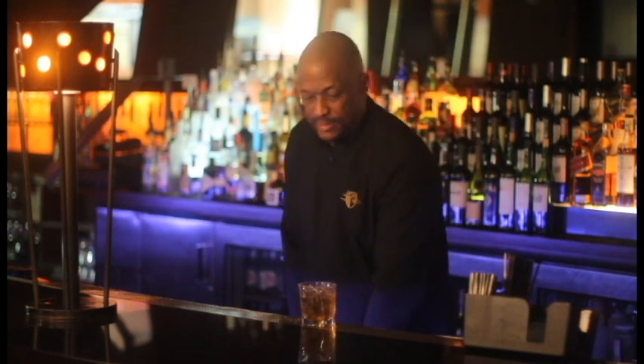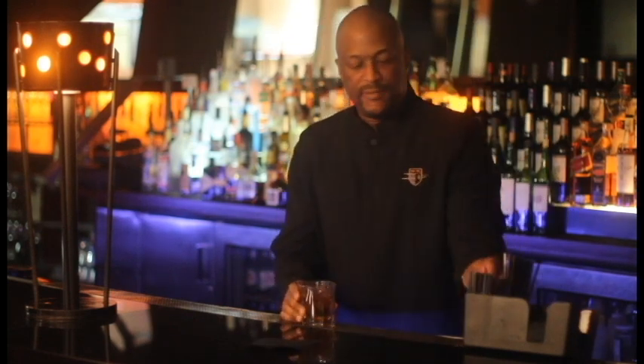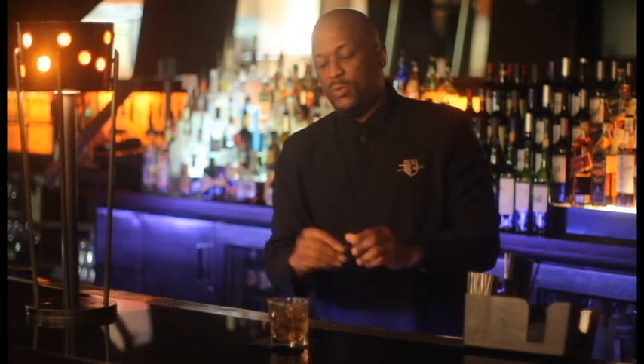It's a fairly simple cocktail to make. And there you have it — a Jackhammer with Jack Daniels and amaretto. Again, I'm Kerry Coleman here at China Grill inside Mandalay Bay on the famous Las Vegas Strip. Stop by sometime and I'd be happy to make that for you.